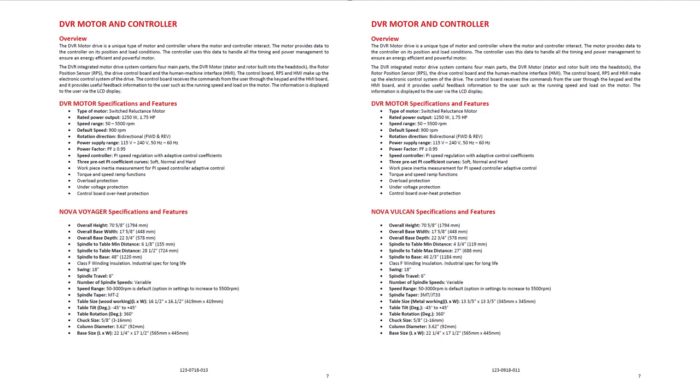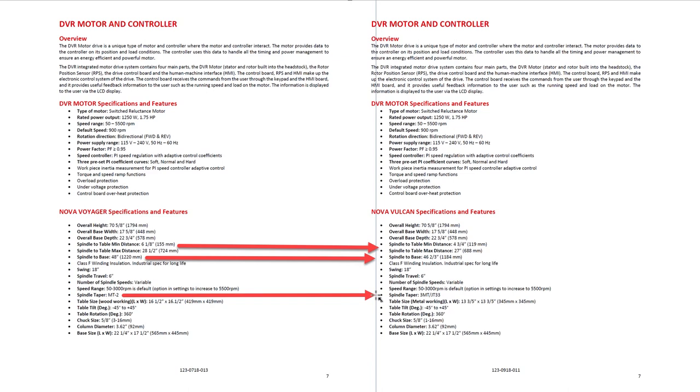There are a couple of differences in the specs. The spindle-to-table minimum and maximum distances seem to be different, but I think that's just related to the thickness of the tables. The spindle-to-base distance is also different. And of course the main difference that interests us here is that the Voyager has Morse Taper 2 and the Vulcan has Morse Taper 3.